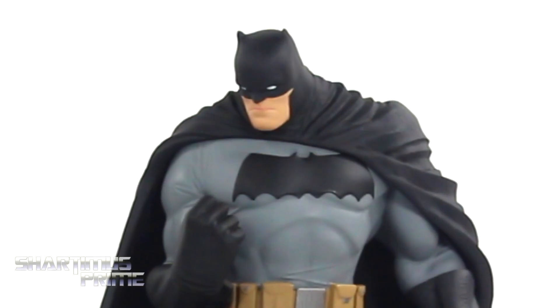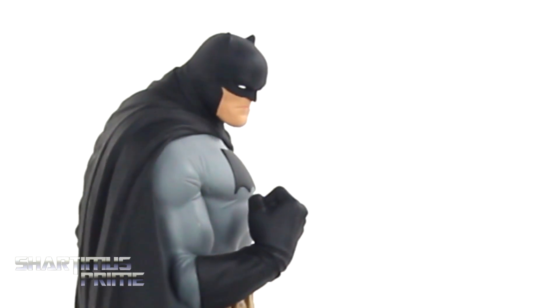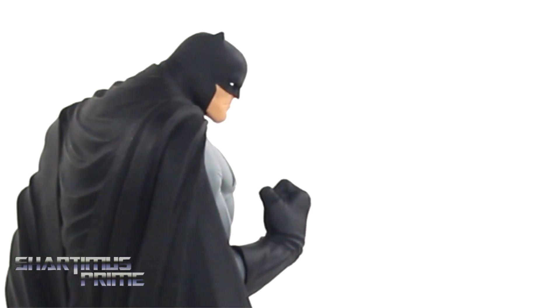Here's the Batman statue next to the Marvel Legends Big Time Let Down Spider-Man. Yeah, I really like this piece — it's a good-looking Batman. I love the design for it; I really like the husky Batman.